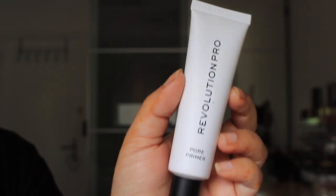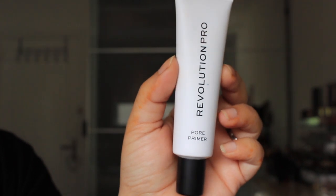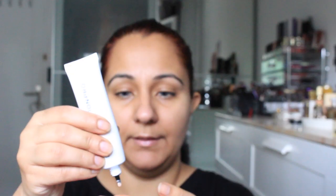I am using the Makeup Revolution primer. We will take the primer and apply it on the left side. I will put a little on the left side because there are pores here, and it looks good.